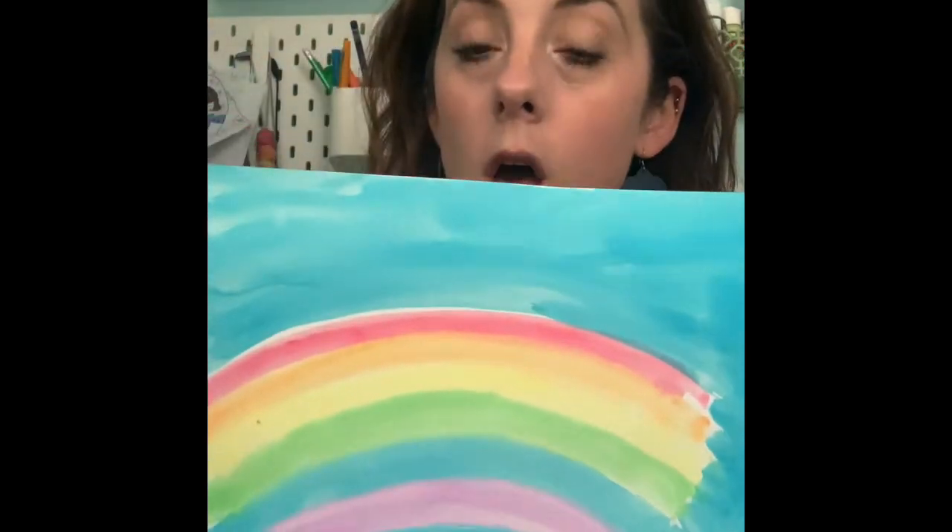This is step one of this art project, so this paper needs to go in a safe spot. I don't want you to put it somewhere where it's gonna get lost. Ask a grown-up at home for a safe spot that you can put it, because we're gonna use it next class.